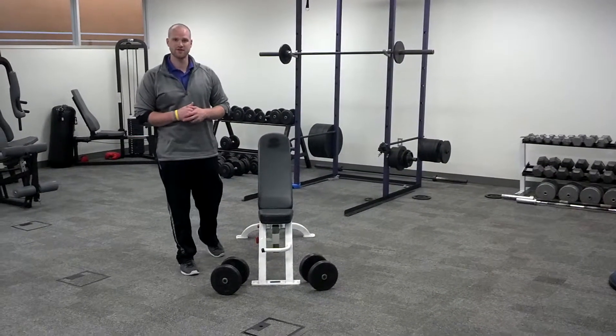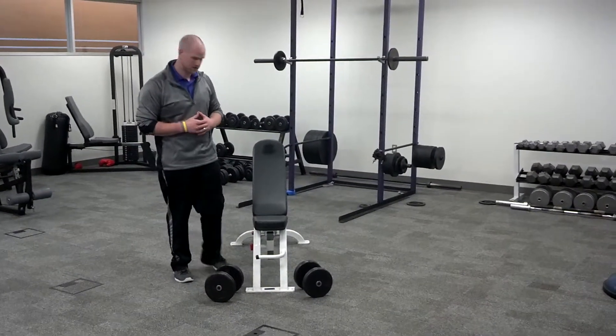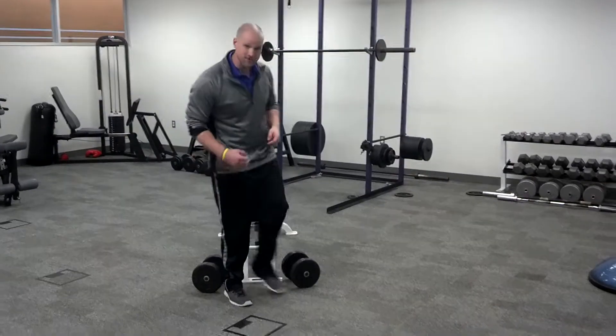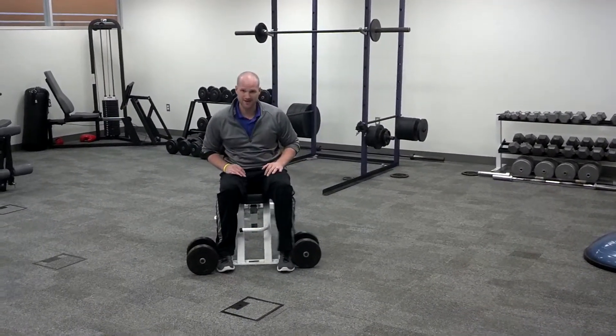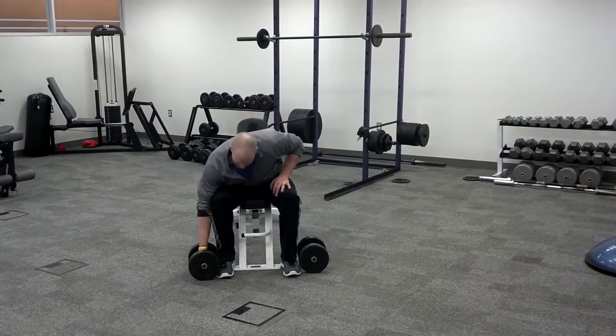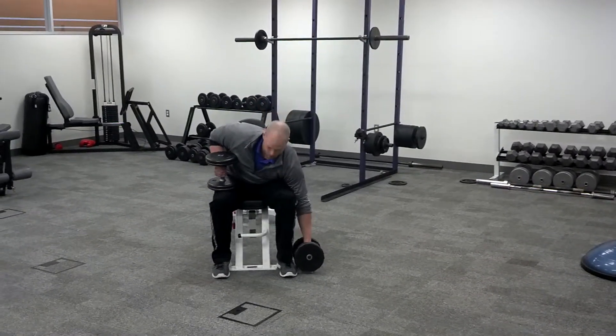I'm Coach Anthony, iRepAthletics. Today I'm going to show you the power press. Basically with this activity you're going to start in a similar spot as the incline dumbbell triple, with one real variation that's the most important.